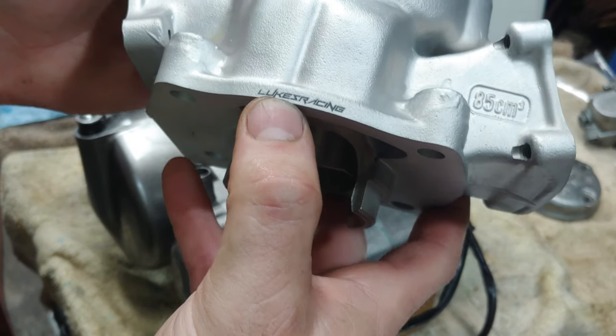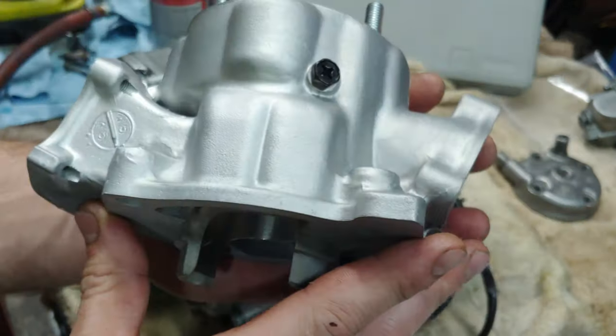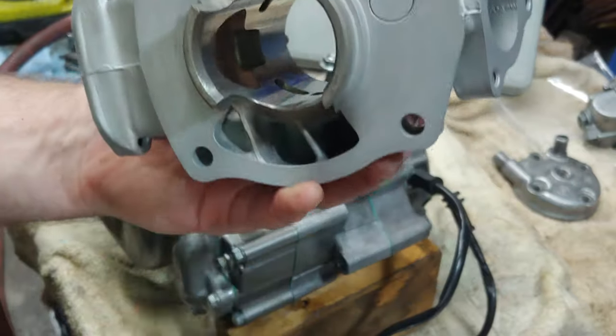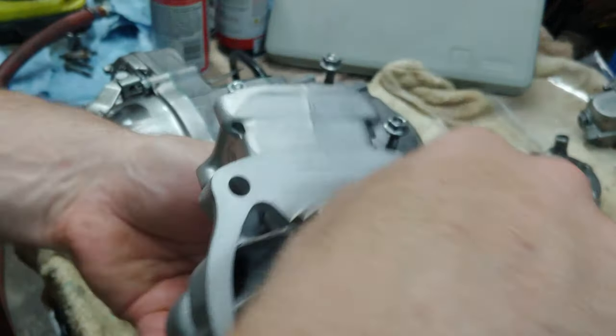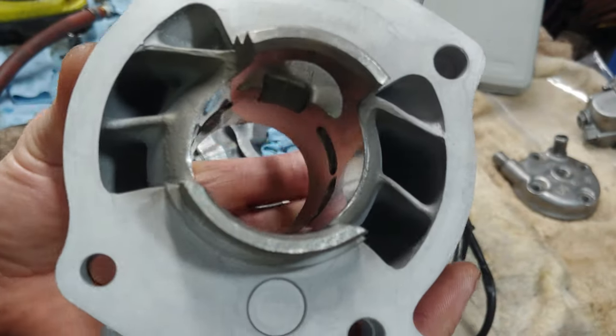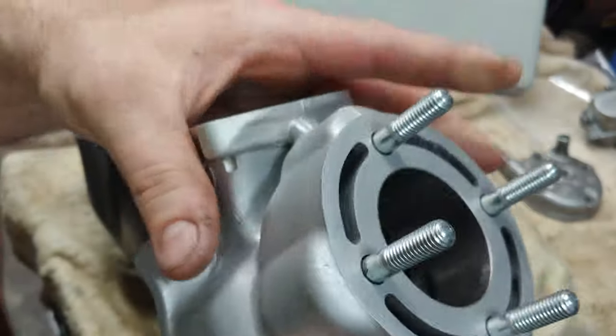Luke's Racing - didn't notice that, that's killer. It's got it right there - vapor blasted, whole nine yards, this thing looks sick. Brand spanking new, baby. It's replated, but it's replated to perfection. Already cross-hatched and honed, ready to install.